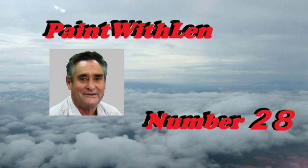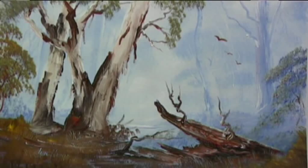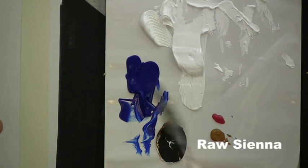This is exercise number 28 in the Paint with Lens series of short lessons and today we'll paint a gum tree scene with a very pale background and a very strong foreground. With this scene we need two palettes. The first palette is ultramarine blue, plenty of white, crimson and raw sienna.